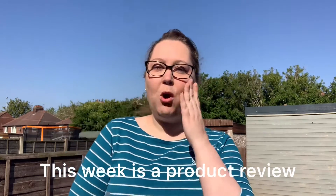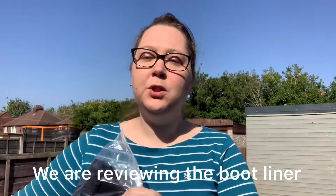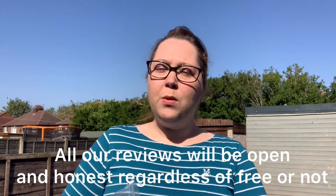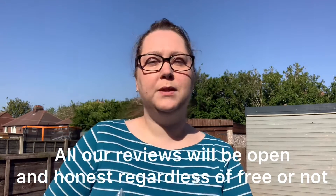Hi and welcome to this week's episode. This week is a product review from a company called Muttstuff & Co and we are going to be reviewing their bootliner. We just want to say that we have been sent this product complimentary for us to go ahead and review. Like all the reviews that we do, we'll be open and honest in them regardless if we receive them for free or we've paid for them.